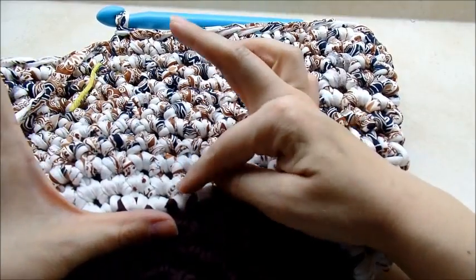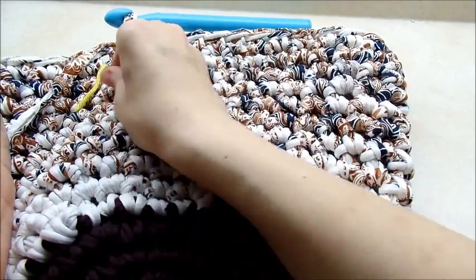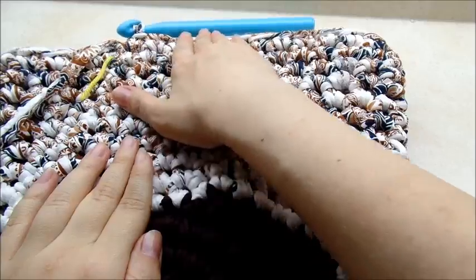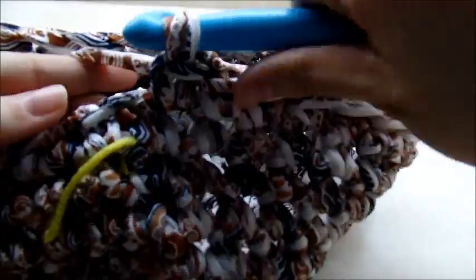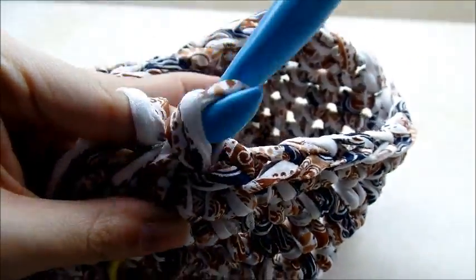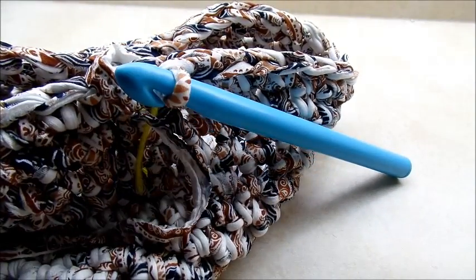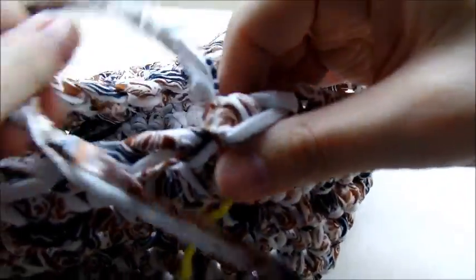I've done a total of 11 rows of one single crochet in every stitch — of course you can do as many as you want, but I'm going to start making the handles now. So it was 11 rows of one single crochet in every stitch. I'll slip stitch into the next stitch and tie this off because I'm switching colors now. I'll put a knot in it and weave this tail in as I start my next color.